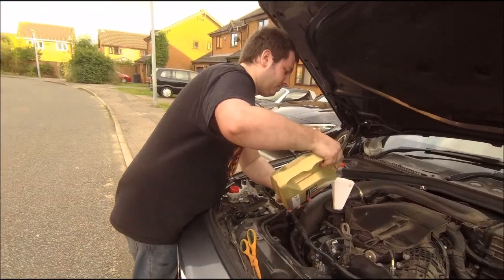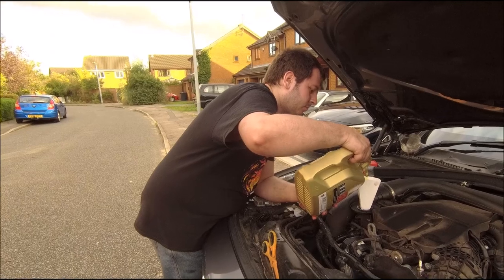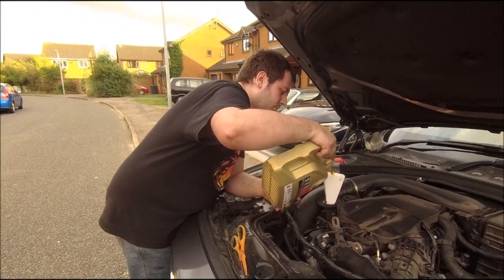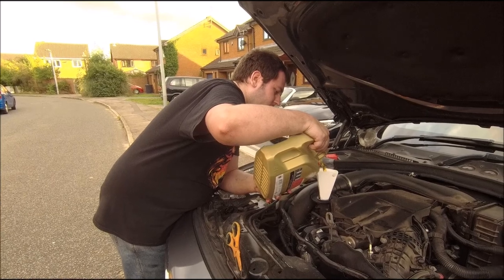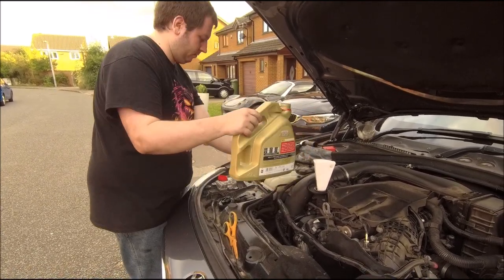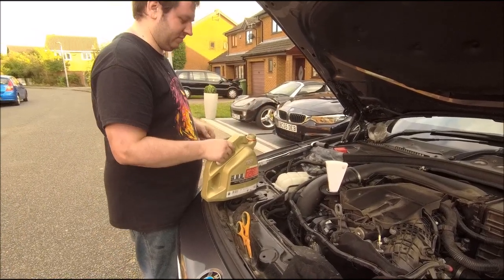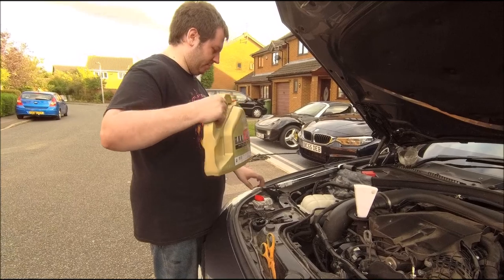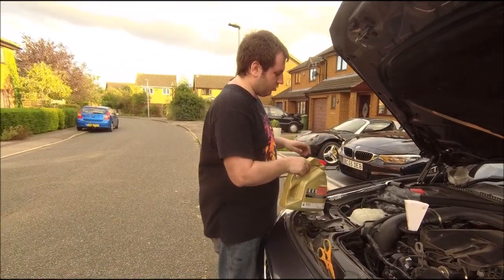For those that don't know, we both used to teach martial arts many years ago and had a school for over ten years. I forget what dan we got to - around fifth weren't it? I think I was fourth and you were fifth, something like that. Irrelevant now, haven't done it for a long time - the body's broke now. That's more than intended but it should be fine.